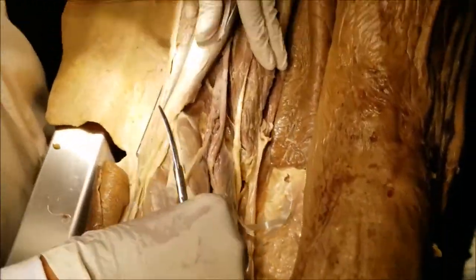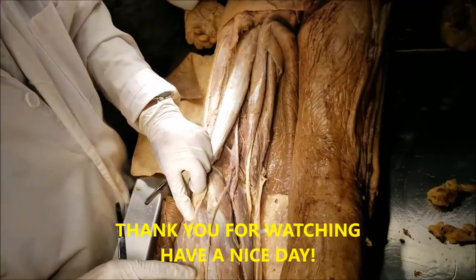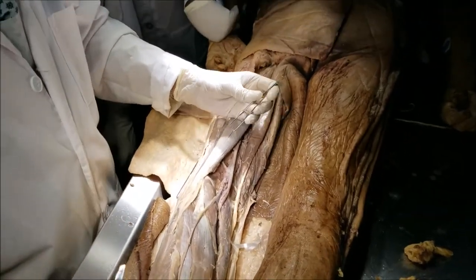So these are the important salient points about the popliteal fossa and its contents. Thank you very much for watching. If you have any questions or comments, put them in the comment section below. Dr. Sanjay Sanyal signing out. Have a nice day — and don't forget to like and subscribe.